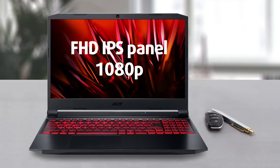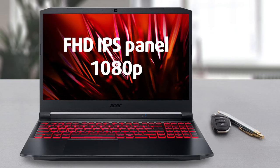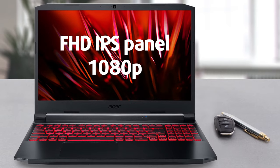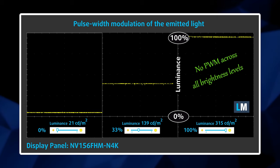Quite often, manufacturers pick lower-quality displays to cut costs. This is a bit weird since the display is pretty crucial to your gaming experience. Unfortunately, this is the case with our version of the Nitro 5. Yes, the 1080p IPS panel provides comfortable viewing angles and a good contrast ratio, but it has a pretty limited color coverage and slow pixel response time. Thankfully, it doesn't use PWM for brightness adjustment, which makes it safe in long gaming sessions. However, you could also buy the model with a 144Hz 1080p IPS or even a 165Hz 1440p IPS screen.